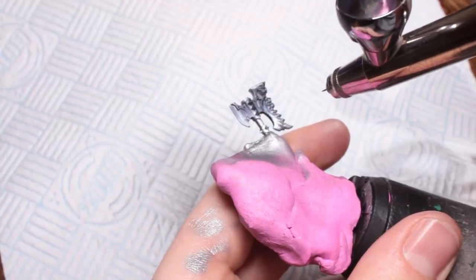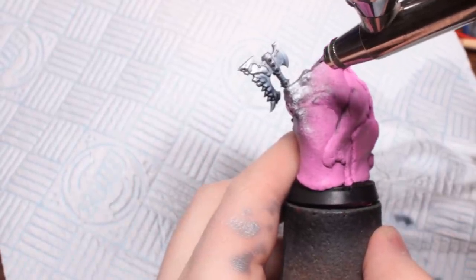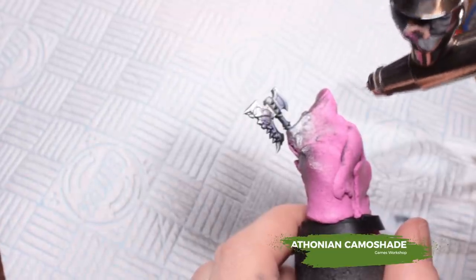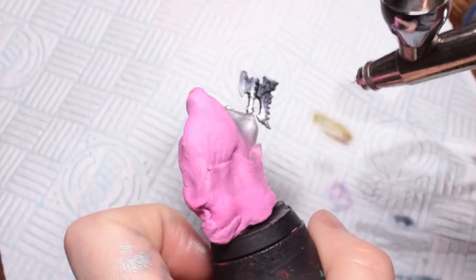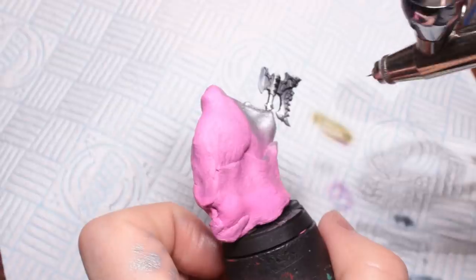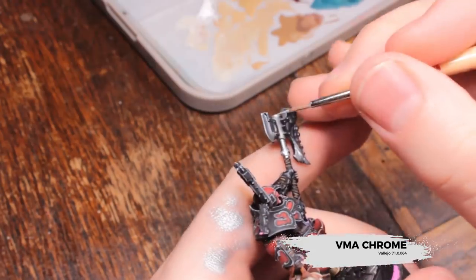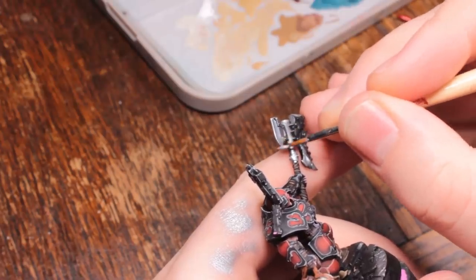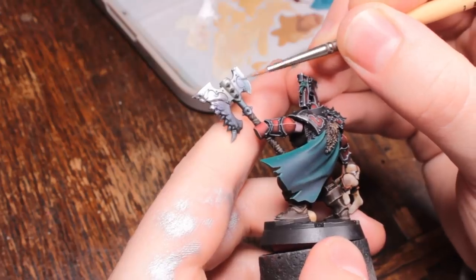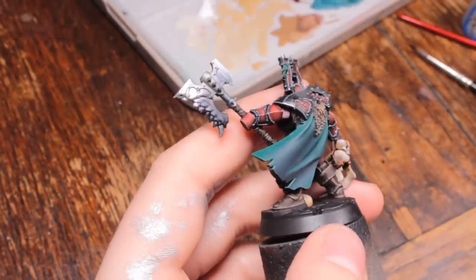I'm also using some Mithian Camo Shade, though I'd probably skip this if I were you — at this point it looks kind of nice and magical, but in the end it's not necessary. Now we're going to edge highlight all of those metal areas with VMA Chrome: down the edge of the blade, picking up the seam, and the bevel on the axe blade where the cutting edge is — you want to pick that up with the VMA Chrome as well.